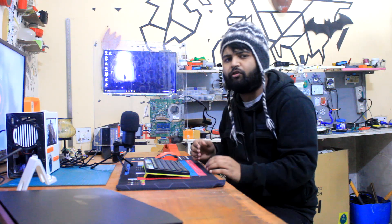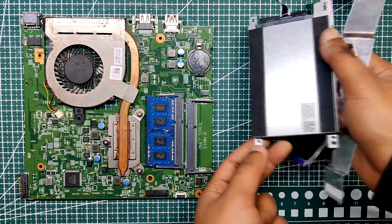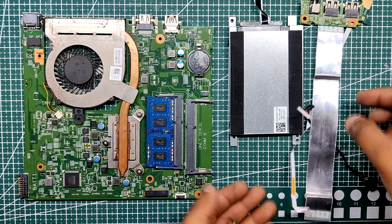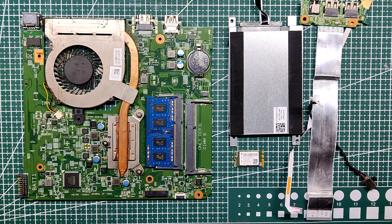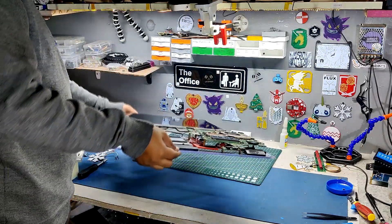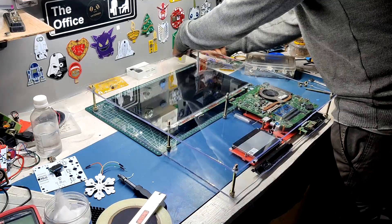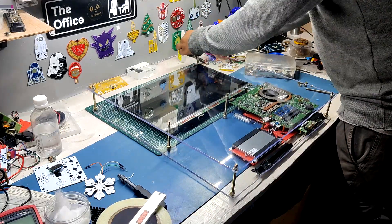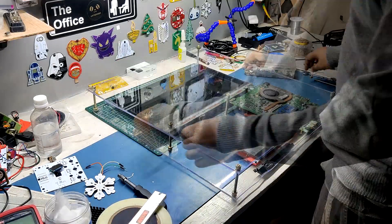In terms of construction, I essentially disassembled a laptop and took out all the necessary components including the motherboard, display, the IO expansion port, camera module and hard drive. I then put these components on an acrylic sheet and attached it to another acrylic sheet with bolts and nuts to create a see-through PC, which is then secured with additional screws and PCB standoffs.